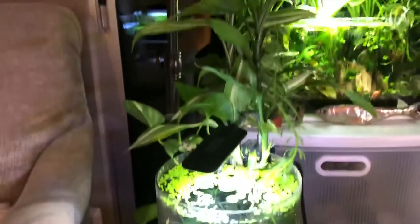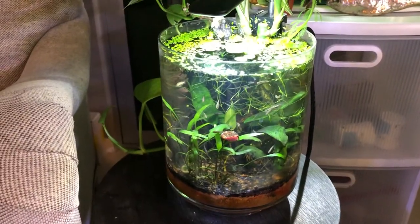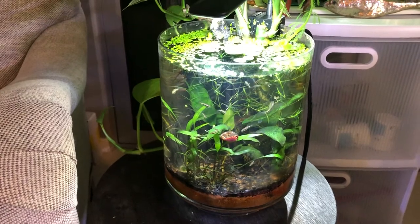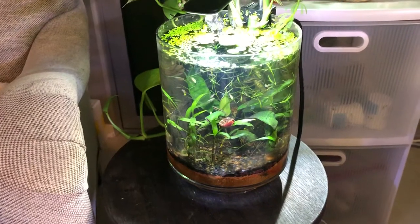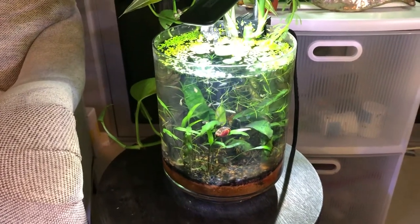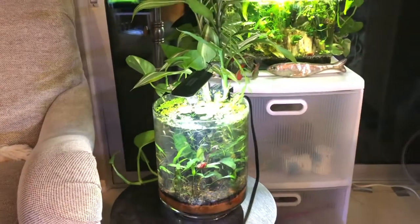Jar aquariums are fish systems — fish tanks — that are created in vases and jars. There's a whole subset of people who are really into this, but it's also a great way to start into the hobby as well as augment your current hobby, as I do.